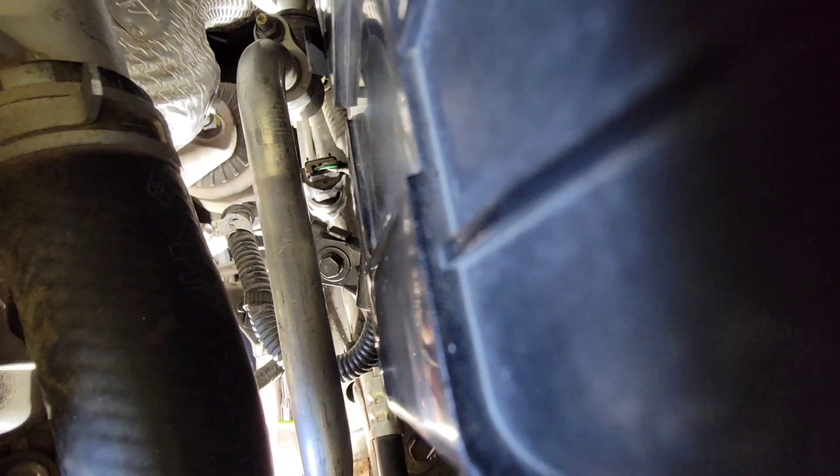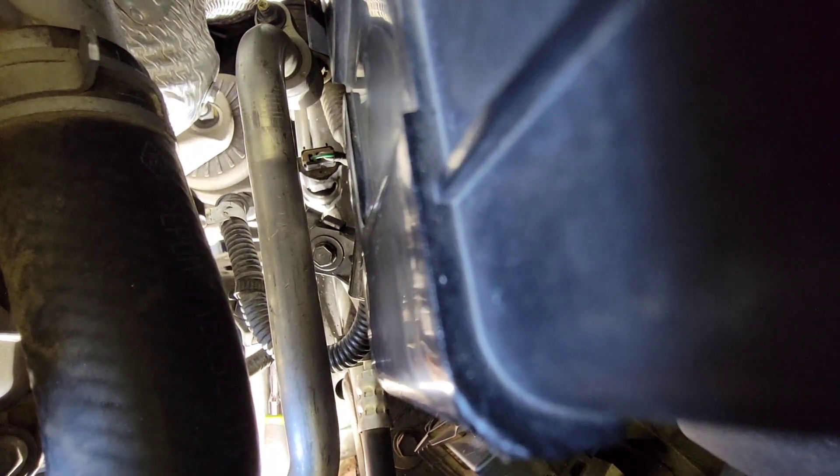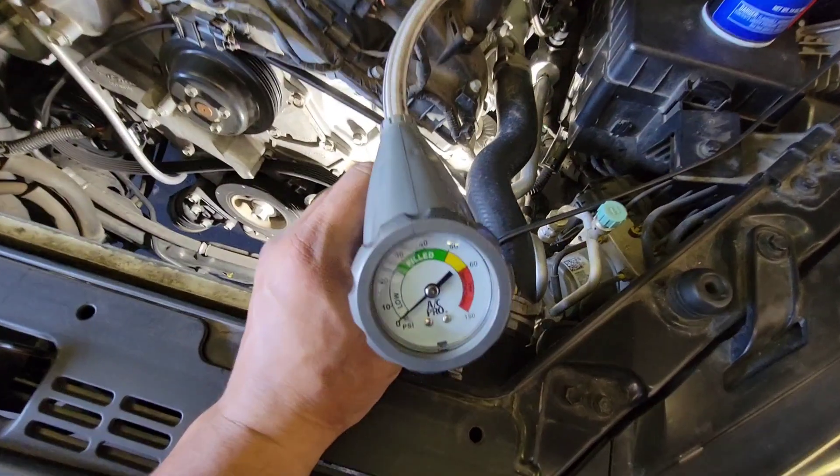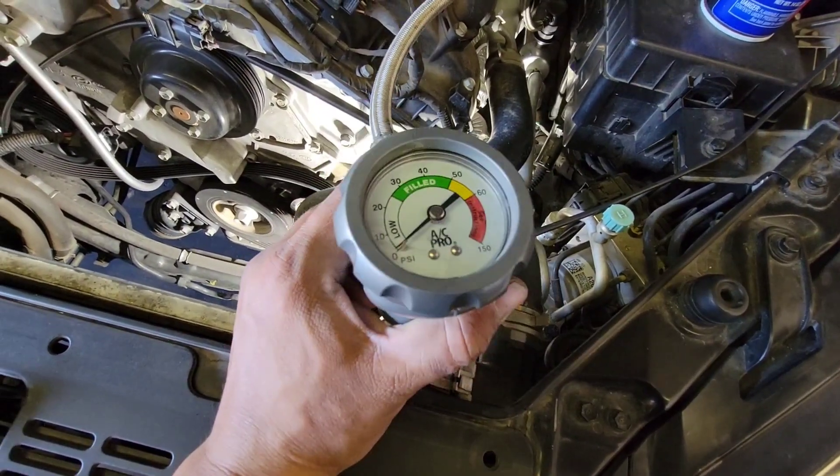My whole AC system has been decompressed — this AC compressor is not good whatsoever, there is no pressure in the system. Let's remove the bolts from the lines, then we'll start removing the bolts from the top, then we'll lift the car. You could also do it from the side, then remove the bottom two.